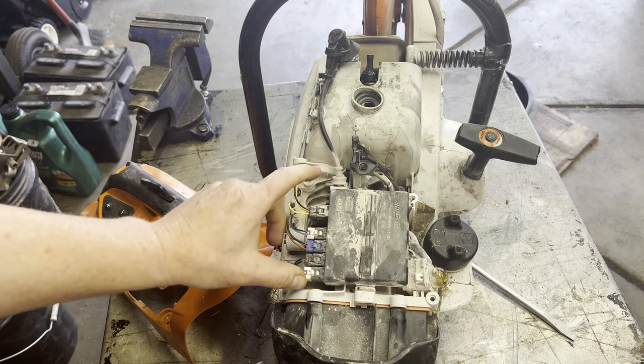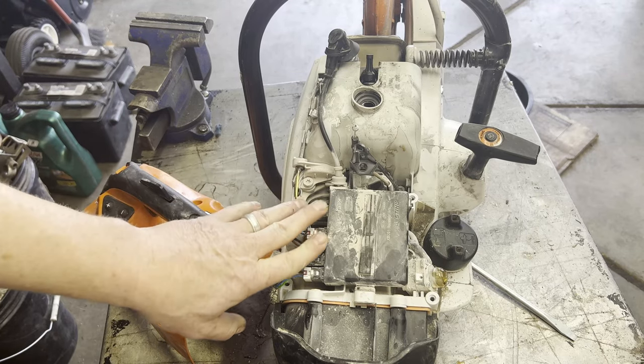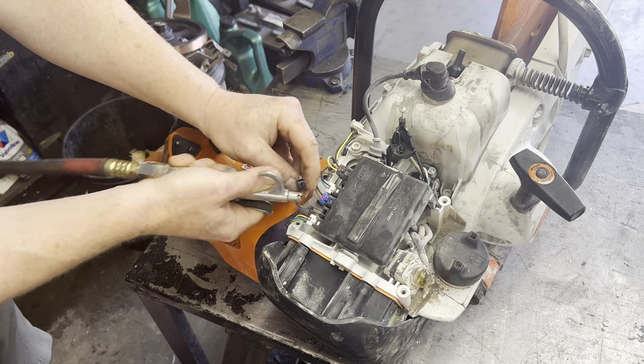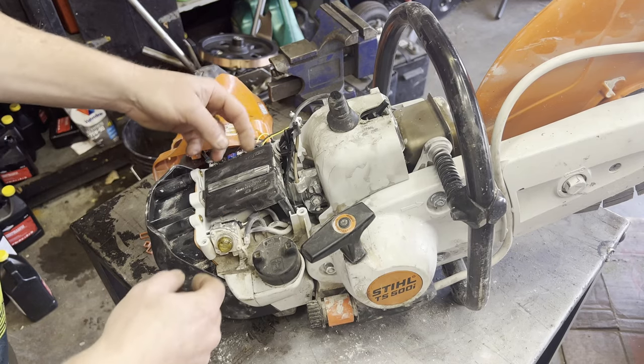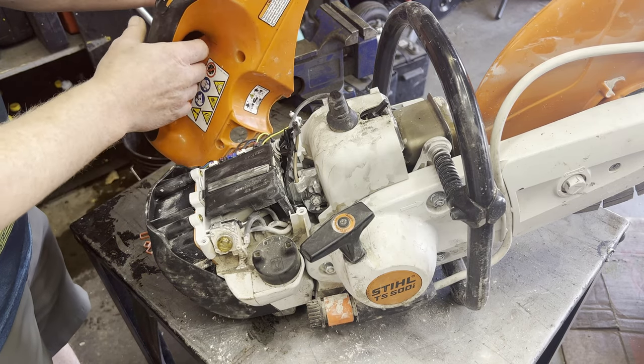Next, I'm going to pop each clip off and clean them, making sure that the connections in there are not corroded. Everything is plugged back in and everything's cleaned out.